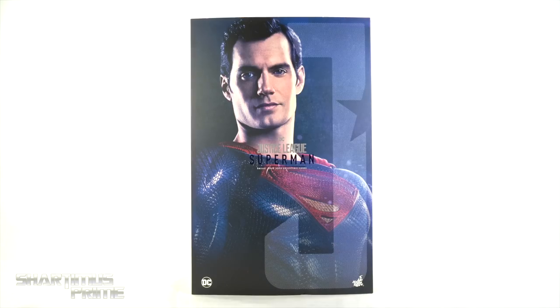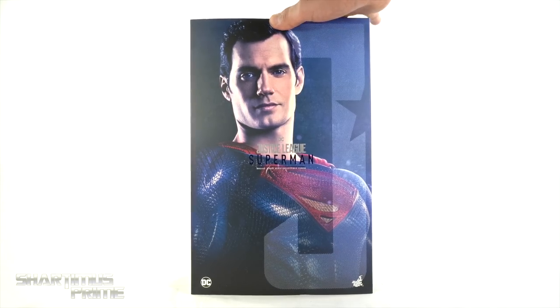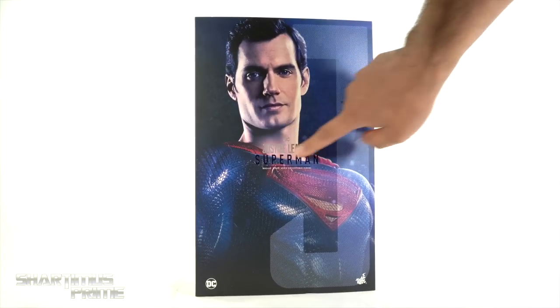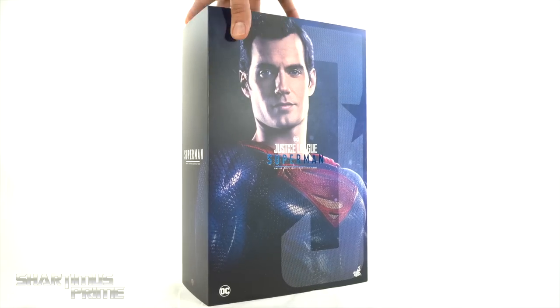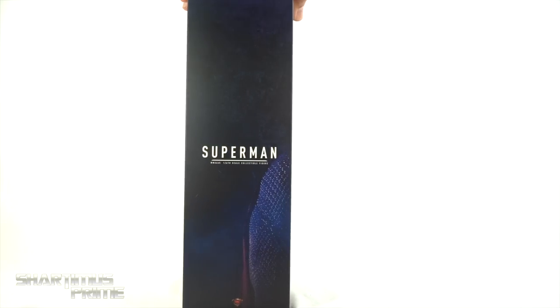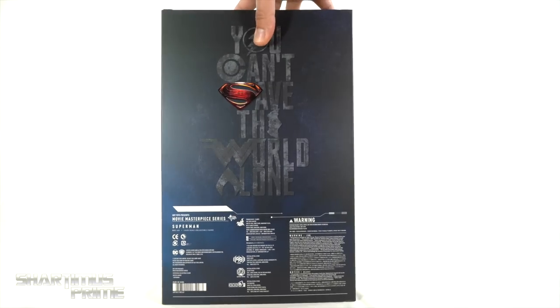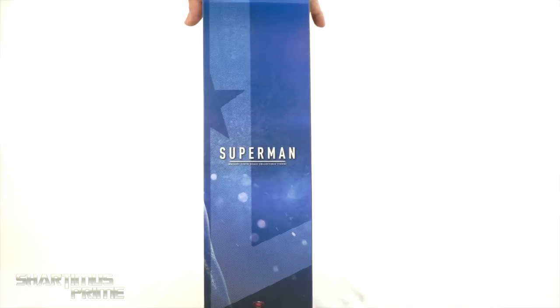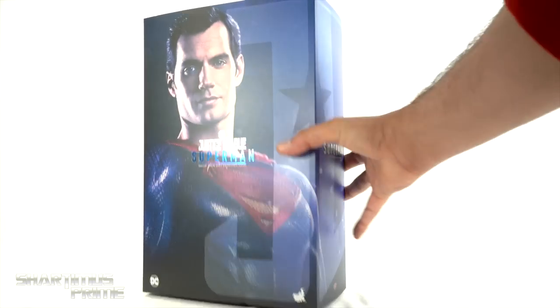I swear I am not trolling my viewers by covering this theatrical cut Superman figure — this is actually my favorite design of Cavill's Superman, so I wanted to talk about it. Nice image right here, and I like how we have the blue foil where it says Superman, which wraps around to the side. On the back it says 'You can't save the world alone' with all their different logos.